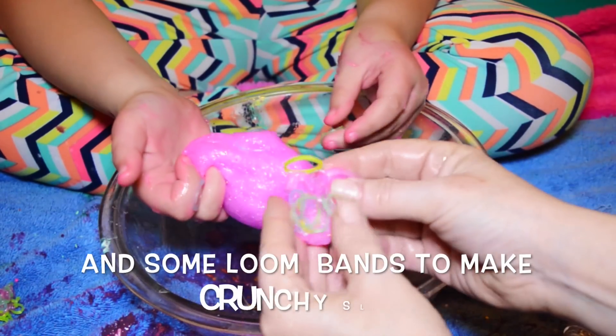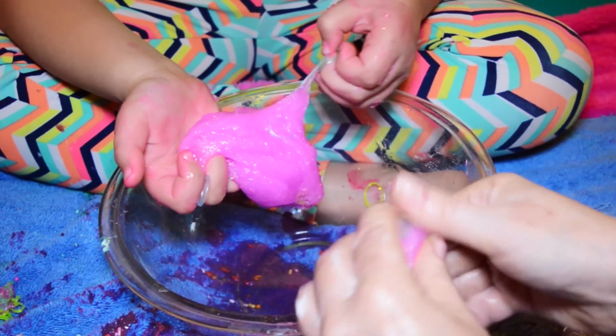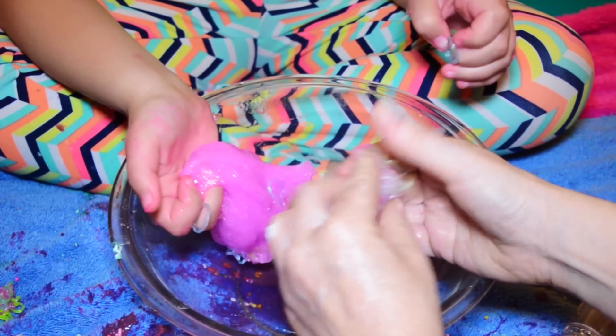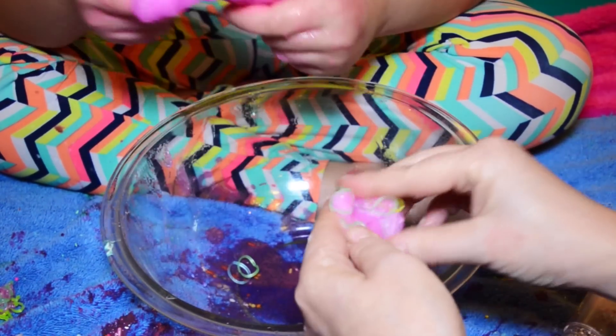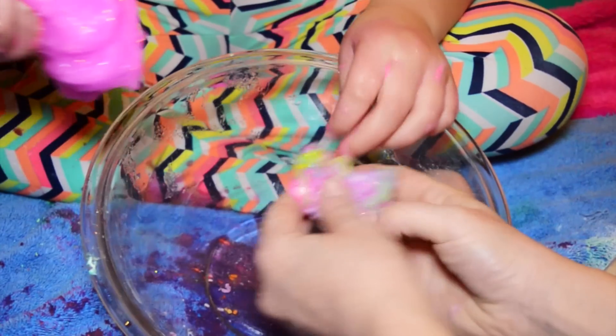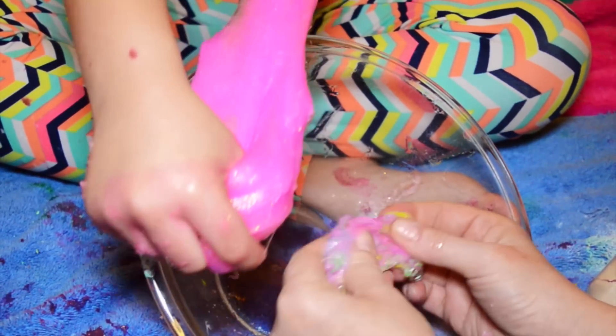I think you have to put more rubber bands in there. Okay, you can have the rest of my rubber bands — I don't like it. So this is my crunchy slime, and this is my glitter slime.